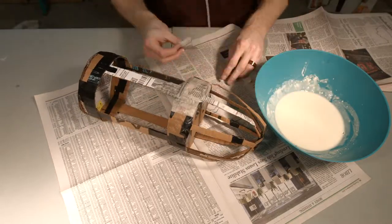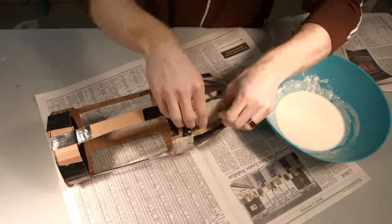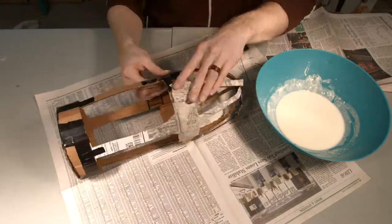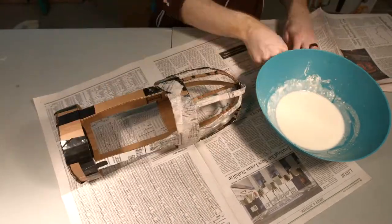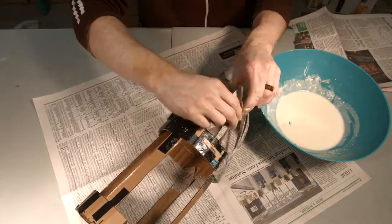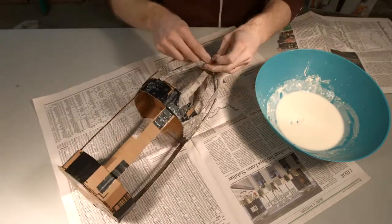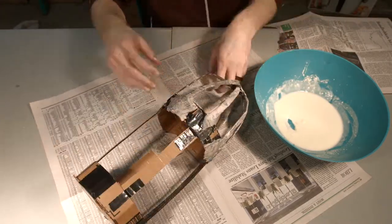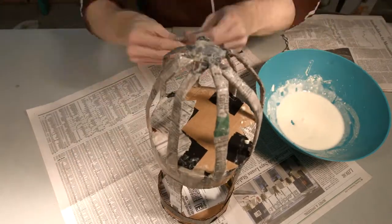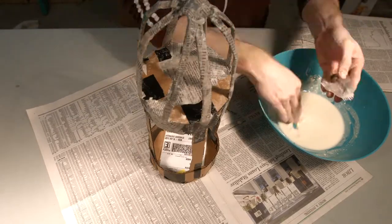Cardboard on its own isn't really strong enough to last more than a season or through storage, so you want to put some paper mache around it. Paper mache is just flour and water mixed together — you want it a little bit runny. Throw in about a half a cup of flour and sprinkle in a little bit of water at a time and mix it up. I find it's better to just add water to get the consistency you like rather than worrying about equal parts. When wrapping, make sure you cover all the edges, corners, and especially pay attention to where the cardboard attaches to itself because that's the weakest point.